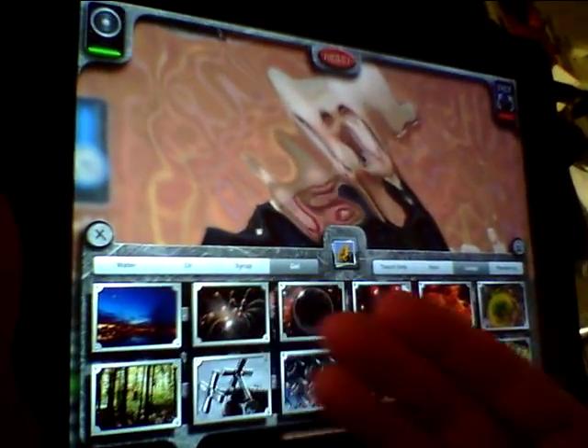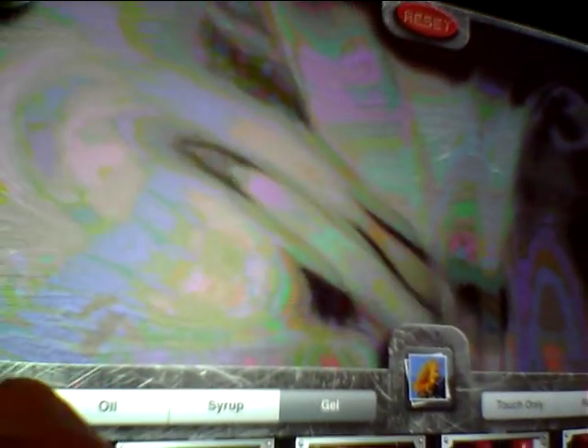What's really awesome is there's a bunch of preset pictures, but you can also go in and choose your own picture. So how about if I take a picture of the white wizard and play with him a little bit? There you go. Anyway, this is LiquiPad and we'll see all of you on the road.